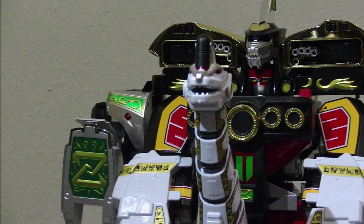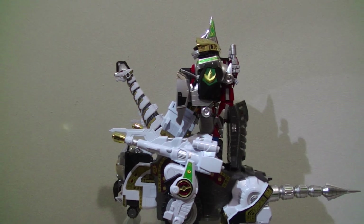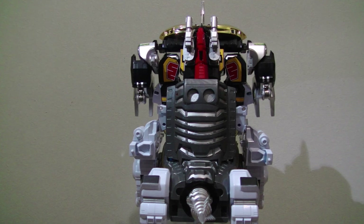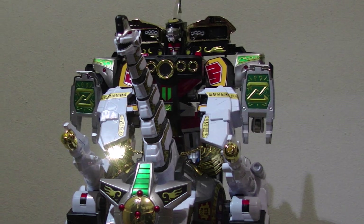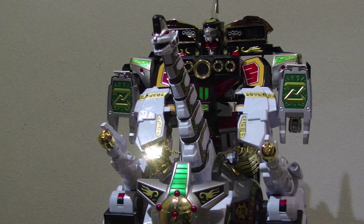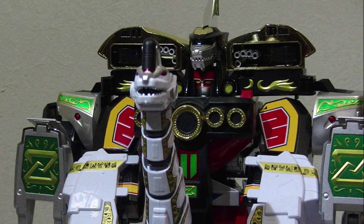Not bad. For a while, Daijujin alone was selling for around $400 on the secondary market. Are you planning on adding this thing to your collection? Have you already? Are you fine with some previous release? Please let me know in the comments — I always love to hear from other fans around the world. Alright everyone, that's all for now. I'm the Hobby Drifter, you're all great. Take care, and happy hobbying.